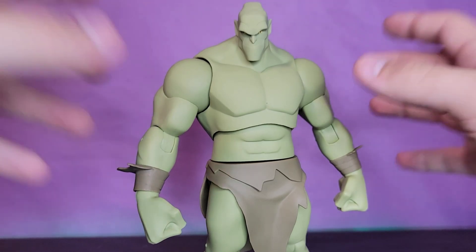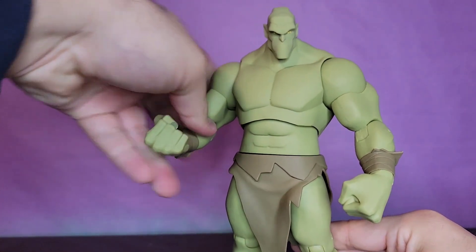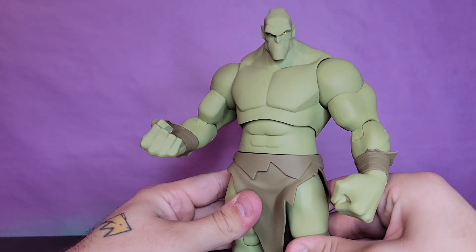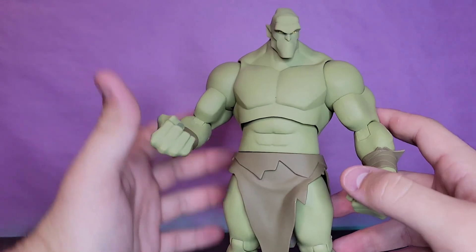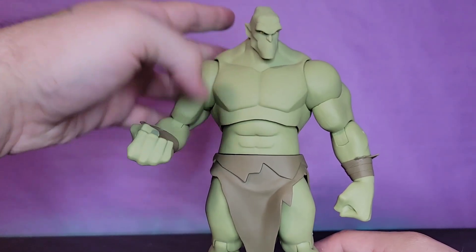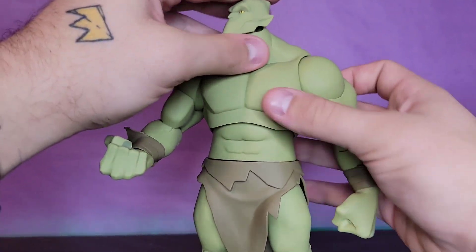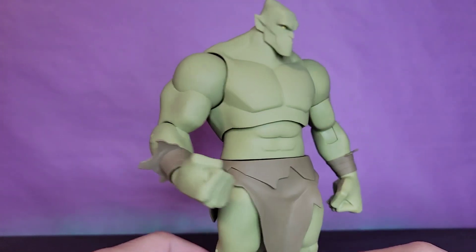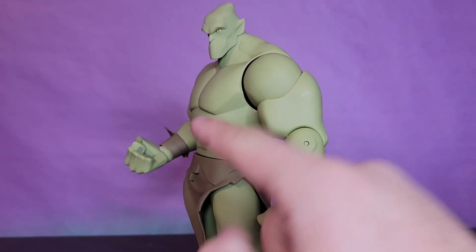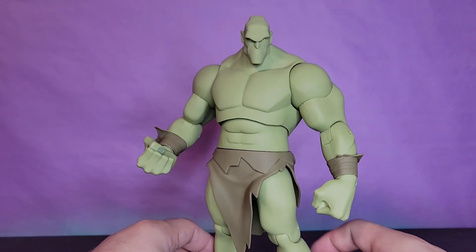Did they nail this figure? Holy crap, this thing is awesome! It's a little bit bigger than I thought it was gonna be, which is never a bad thing - well, sometimes it is, but in this case it's not. While there's little to no paint on this guy, I think it totally works for the aesthetic of the show. The sharper angles of the sculpt capture the light very well - it looks like paint but it's not. It really does mimic the art style of the show.